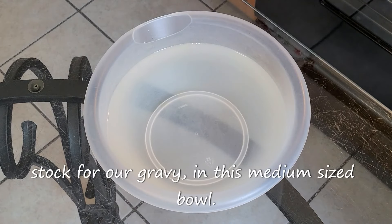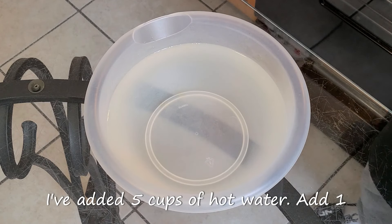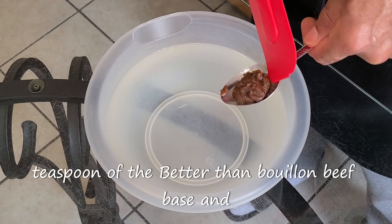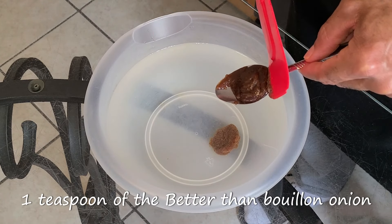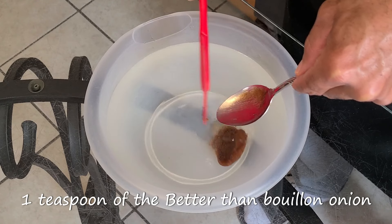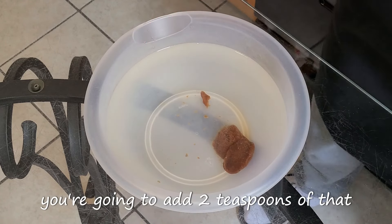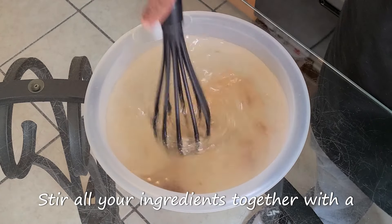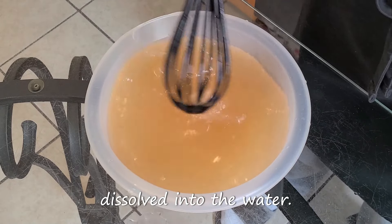Let's get started with making our stock for our gravy. In this medium-sized bowl, I've added five cups of hot water. Add one teaspoon of the Better Than Bouillon beef base and one teaspoon of the Better Than Bouillon onion base. If you're using all beef base, you're going to add two teaspoons of that in there. Stir all your ingredients together with a whisk until that onion and beef base has dissolved into the water.